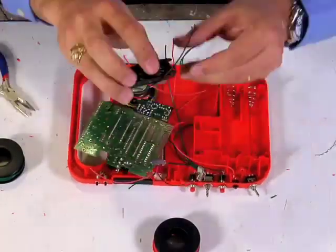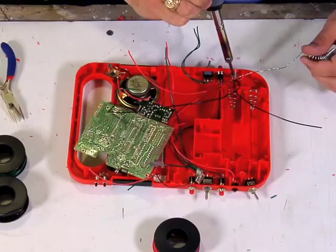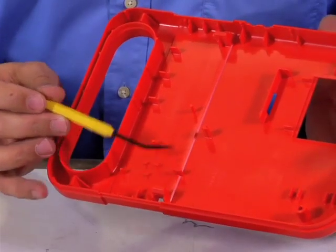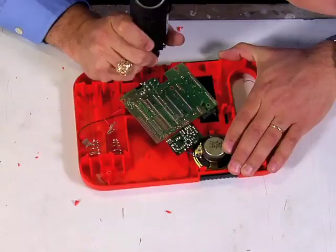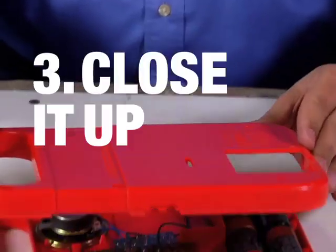Just go ahead and add switches and knobs anywhere in these open spots. And then when you're ready to close up the case, just make sure that you're not going to be hitting any of these internal parts. And if you do, you can take a Dremel rotary tool and just take those off. Once you're ready, just go ahead and seal it back up.